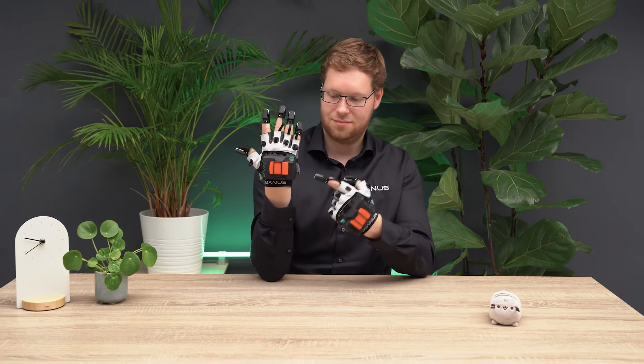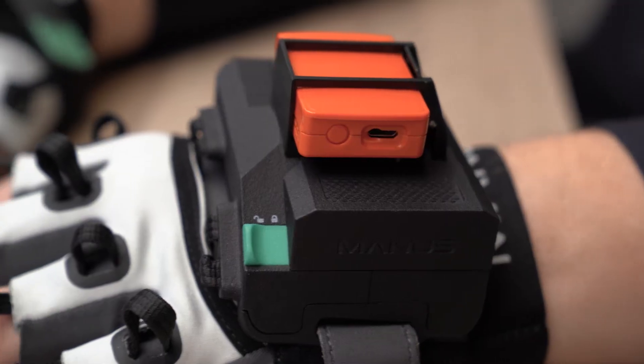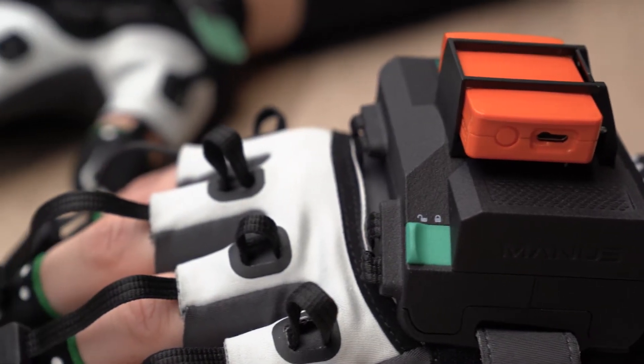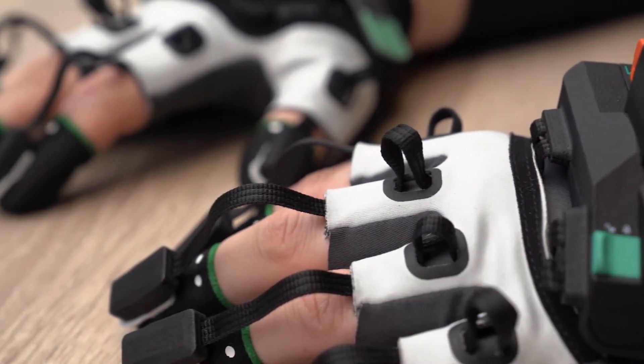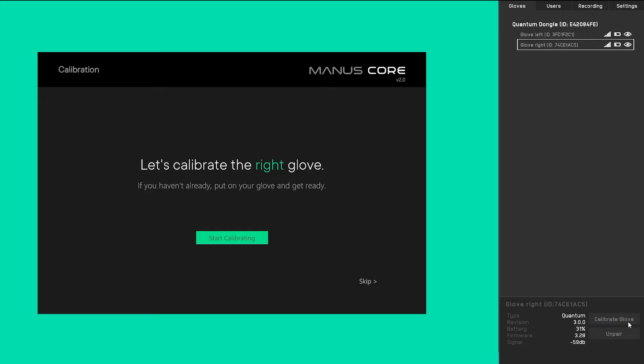Hi and welcome. In this video we will explain how to calibrate your gloves. The Xsense Metagloves use electromagnetic fields to track the position and orientation of your fingertips. To calibrate the gloves to your hands we will use the Manuscore dashboard.